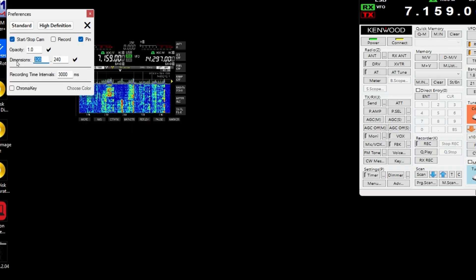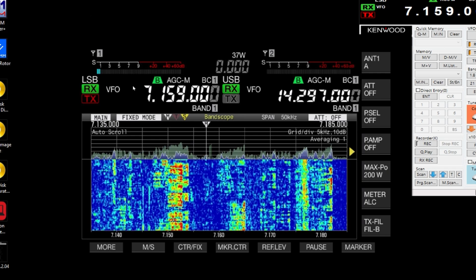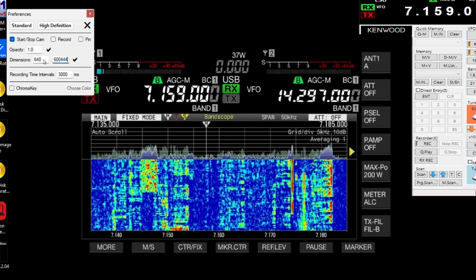It's not scalable that way, but you can move it around however you want — 900 by 600, any size you like. What I do is go to Preferences and unpin it. I actually have it set to 640 by 444.